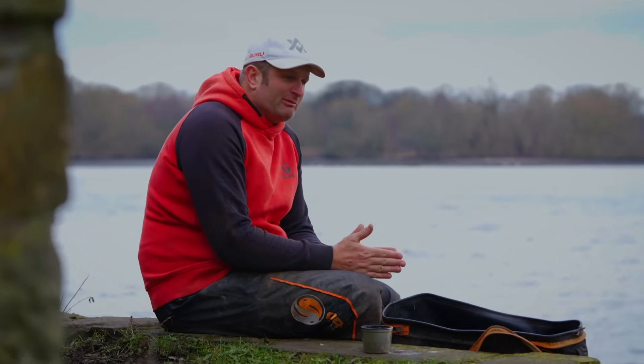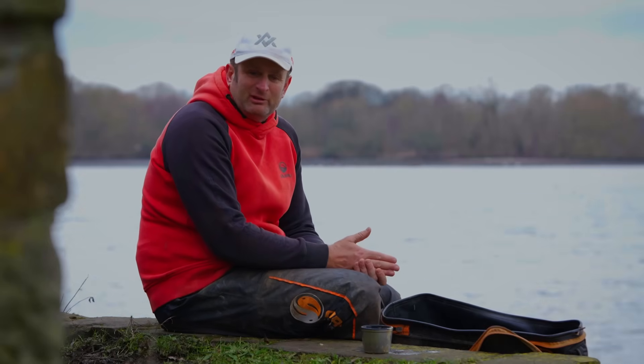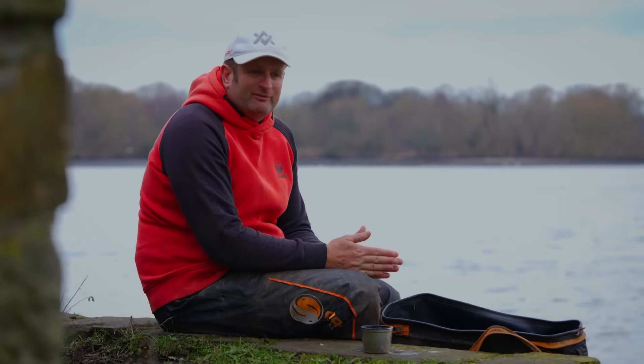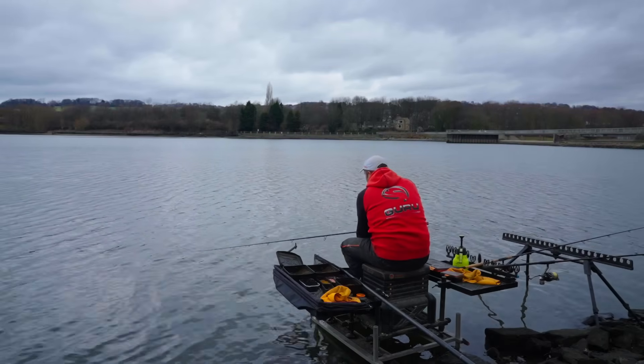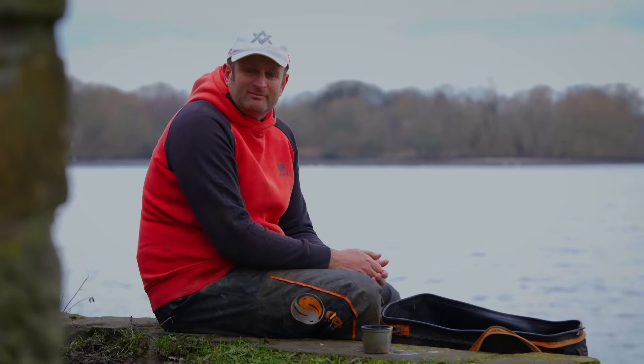I'm not saying as the day goes on we might not have to move, but when I'm skimmer fishing and not looking for loads of bites — remember it's cold — I don't believe in splitting my fish. My idea is to put a bit of bait in and then work that spot, maybe work around the spot, but just keep picking up a few fish as the day goes on. So that's the plan — let's see how it goes.